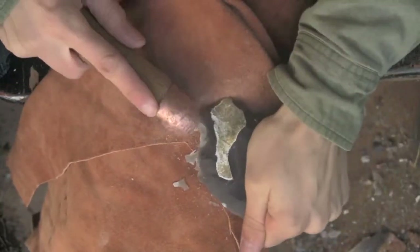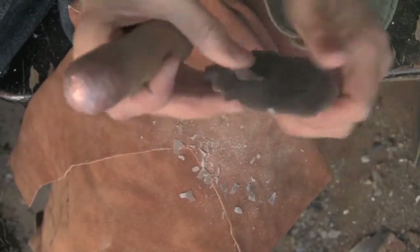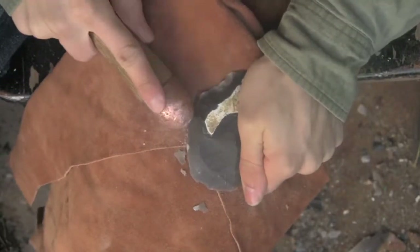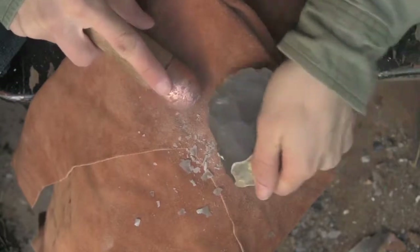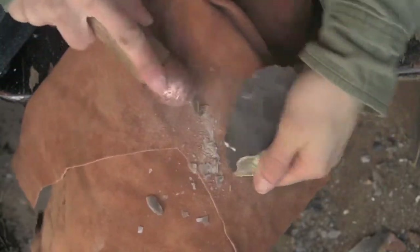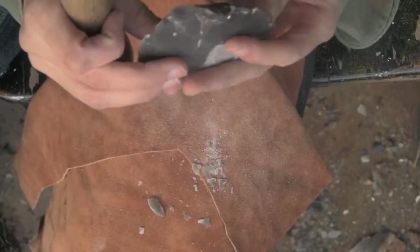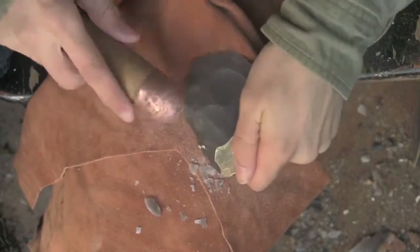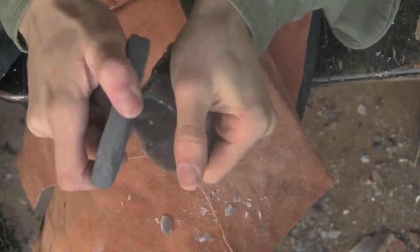Well I'm thinning it down. I think I'm going to leave that part alone now since there's no big ugly step fractures on it. Maybe go back over here. I could take a flake off this way, just cause it'll be fun. Also thin it down, get some of the cortex off. Maybe. We'll see.